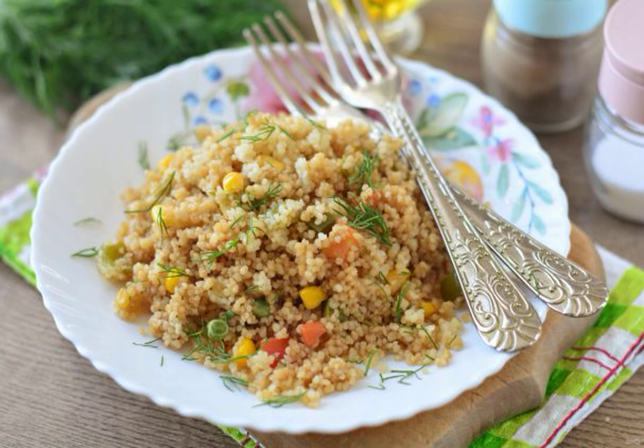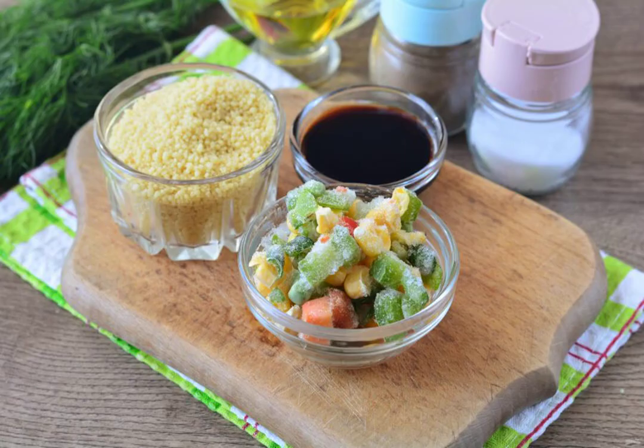The vegetable Mexican mixture perfectly complements any side dish, including crumbly couscous. Take note of the recipe. Prepare all the ingredients.